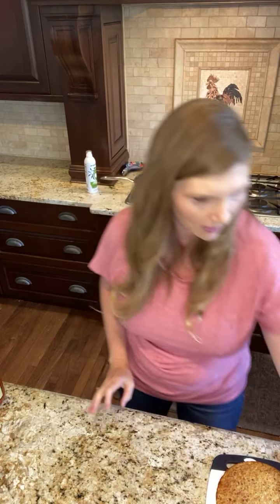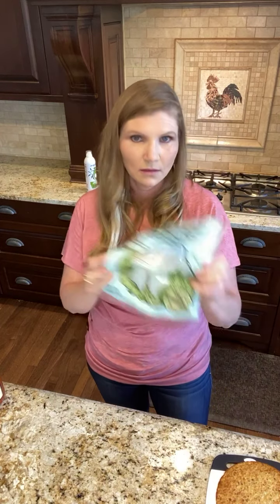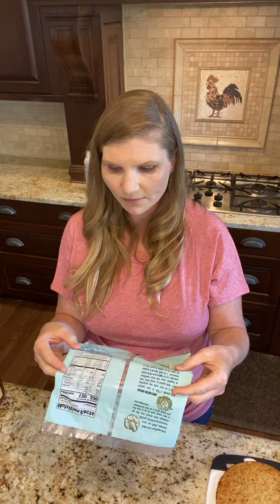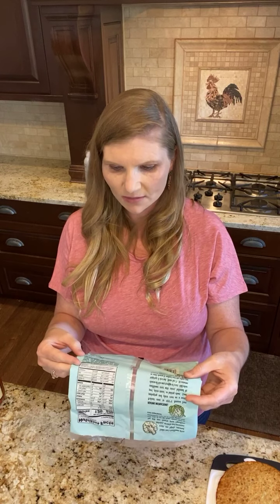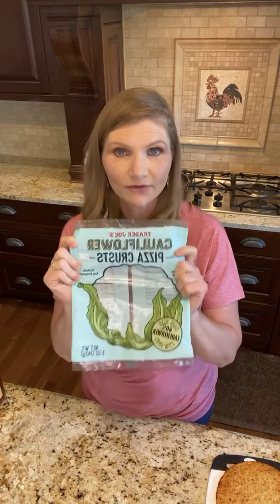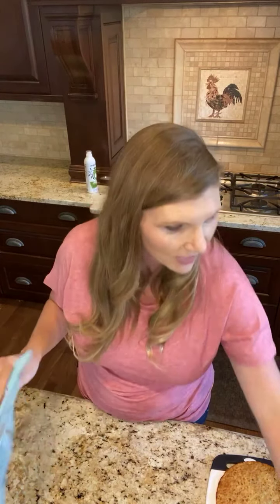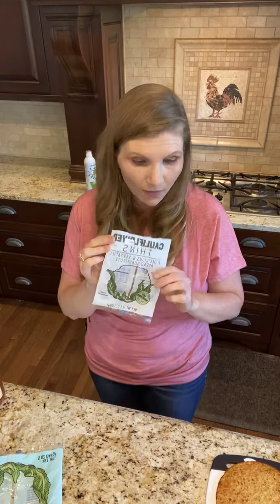While that's going, I want to tell you what's in here because it's amazing. It is cauliflower, eggs, Parmesan cheese, deactivated yeast, minced garlic, dried basil, and dried oregano. This one has a ton of flavor. The thins do not have the basil or the oregano, so you might want to add something like everything but the bagel seasoning if you're going to make a sandwich out of these.